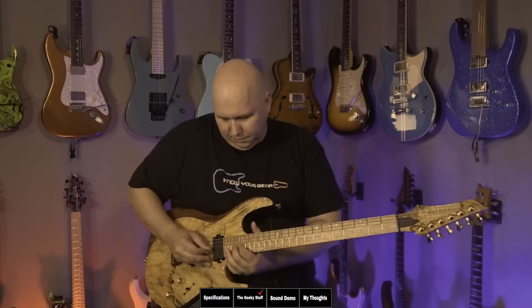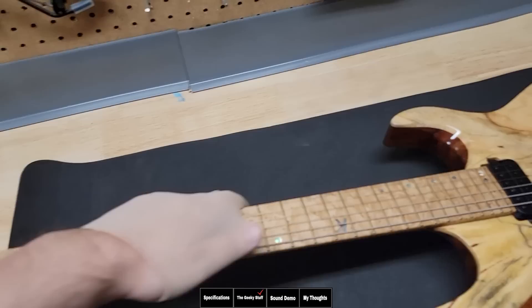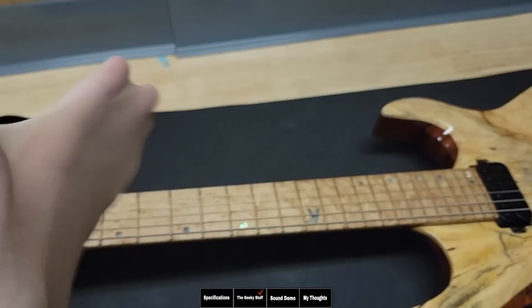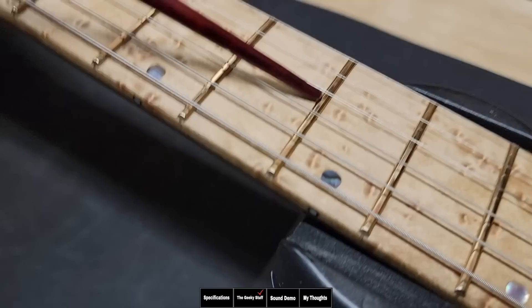Let's check for any fret issues or high frets. Absolutely no dead spots whatsoever. With beautifully leveled frets, let's check the fret ends — wow, these are great. This feels like a baby's butt. No marks whatsoever. Five out of five, definitely. The bass side is just as good — five out of five. That's perfect, that's what we're looking for.